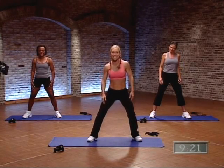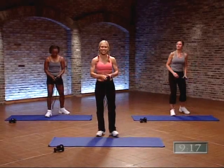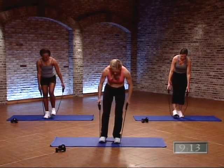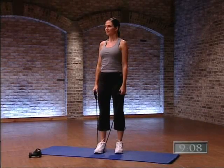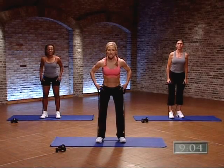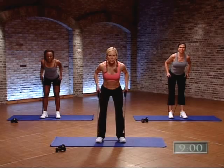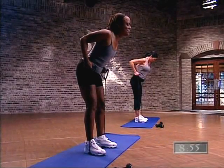We're going to grab the band to begin. Grab your resistance band by the handles. Christy and I are going to step with both feet on the band, feet about hip width apart. Mary's going to step with one foot, showing you a little lower intensity. Let's start with our back — tilt over from the hips, just slightly, keep those abdominals tight, and pull your elbows back.